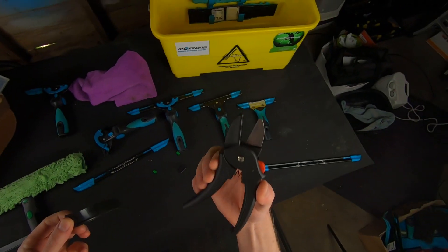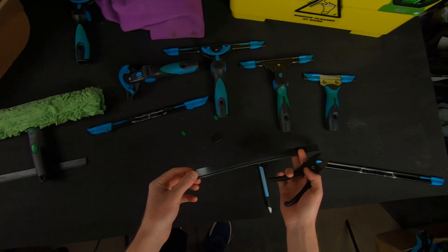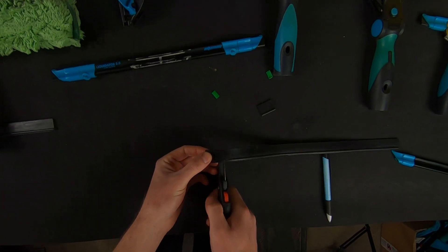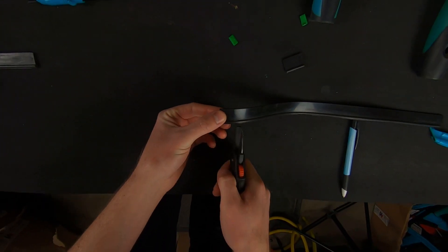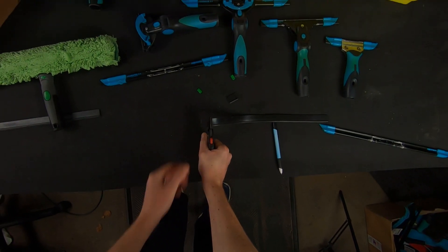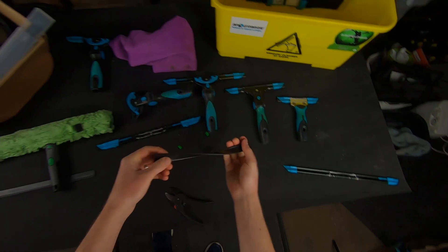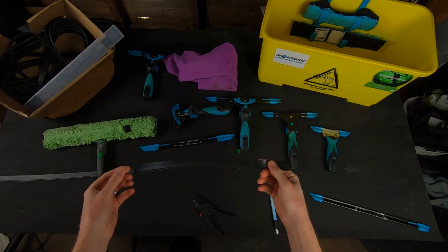Sometimes when you're cutting with a window cleaning razor it doesn't always cut through very nicely, and if you're using scissors that's even worse. So I'd highly recommend getting something like this — it's very effective, especially when you're on the go and want to get that squeegee rubber cut quickly and get back on with the job. We've got our line there, just pop it in, give it a squeeze, and pull the excess off. Now we've got our 14 inch bit of rubber down from 16.